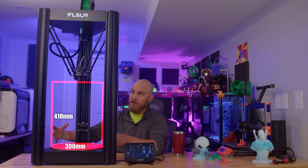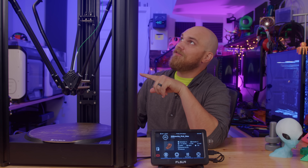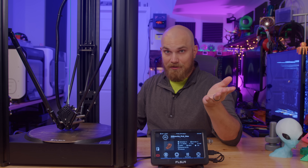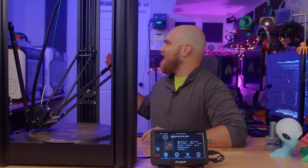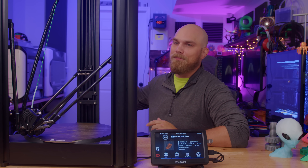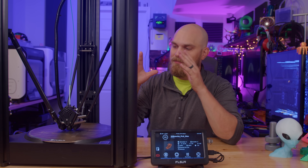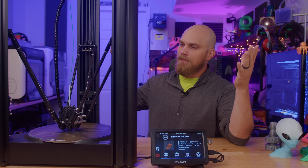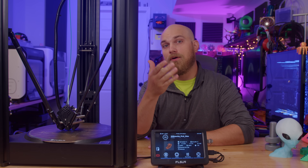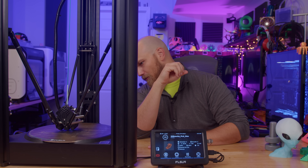So larger build volume, larger machine — it's a monster. The first thing about the V400 is I think the name is much better than SR, which stood for Super Racer. I think V400 stands for Velocity 400 — I don't know that to be true, but it seems right — because the big selling point on this new printer is its print speed of up to 400 millimeters a second, and it comes with Klipper already installed as its firmware.